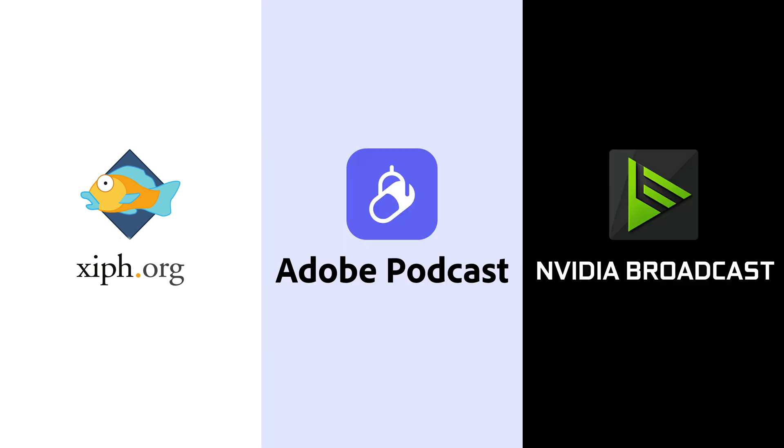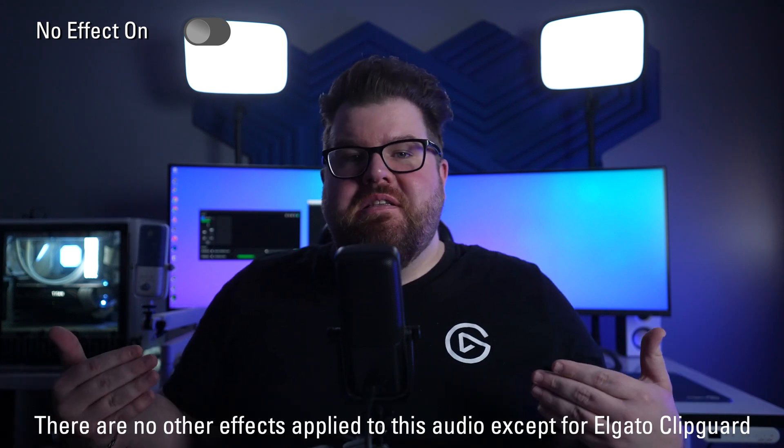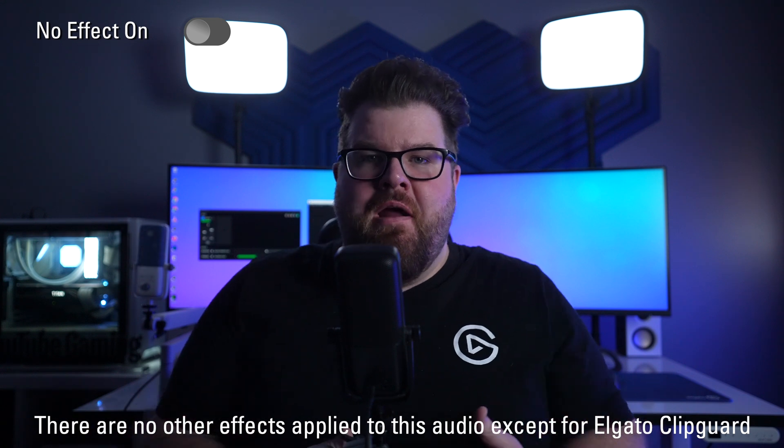VoiceFocus isn't the first audio effect used by content creators for noise removal, so what makes it the best? I think there are three main competitors: RN Noise, Adobe Podcast, and NVIDIA Broadcast. For this section, I have the dehumidifier on just like it was in the intro, and I'm going to showcase each of these other options in action. RN Noise is a popular option among creators because it's integrated into OBS and is available on both Mac and Windows. However, RN Noise acts more like a smart noise gate versus an actual noise remover, so once you're actually talking, you can hear the background audio with your vocals, and the combination can come across as a bit tinny.